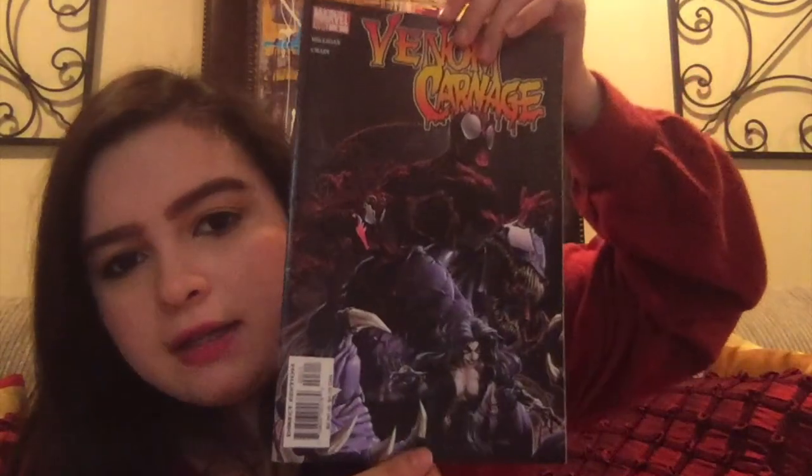I know this one is going to be more modern because there's a Spider-Man 2 the game ad in the back. This one looks so good — Venom Carnage number three. Then we have Brand New Day, The Amazing Spider-Man number 555. It looks a little more modern — from 2008, so we're getting into the early 2000s, going from 80s to 90s to 2000s.